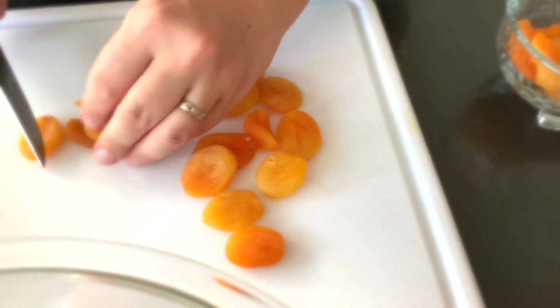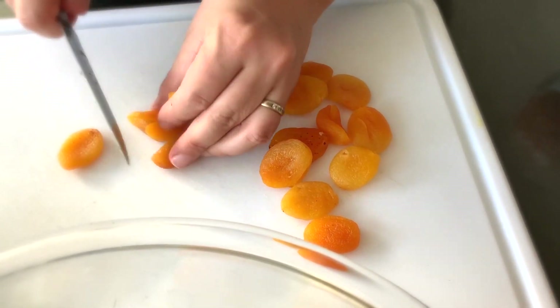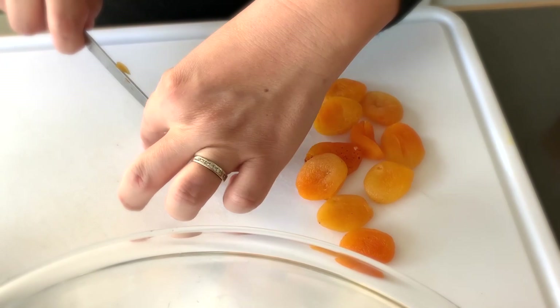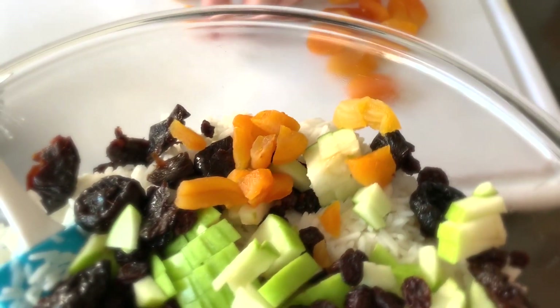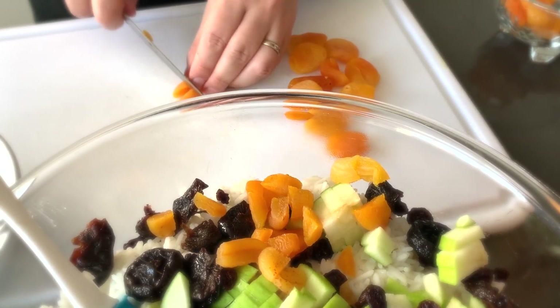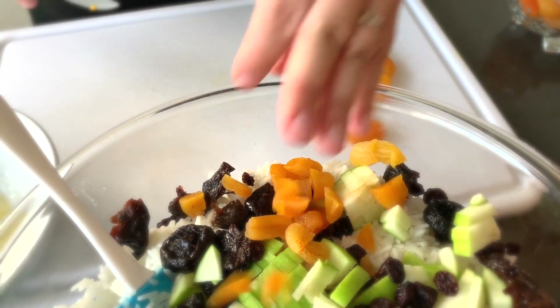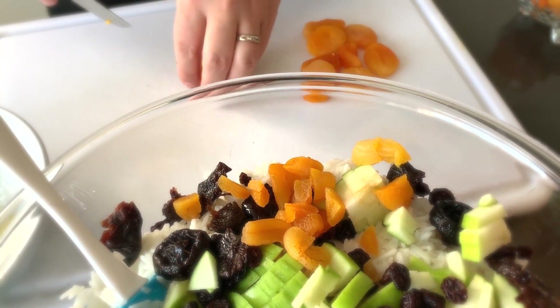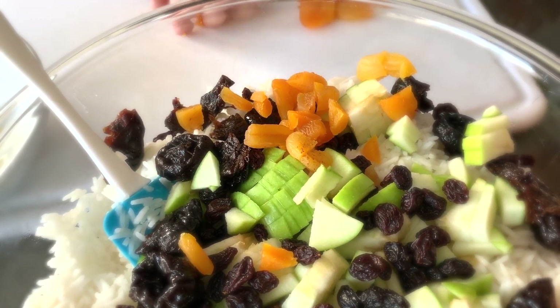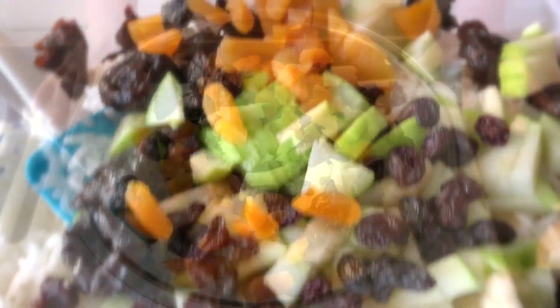I put my oven on at 375. This usually cooks for about an hour to an hour and a half. Depending on how soft or hard your pumpkin is, that determines how long it will cook. As you cook, you're going to poke your knife through your pumpkin — if it goes in smoothly, then you're ready.